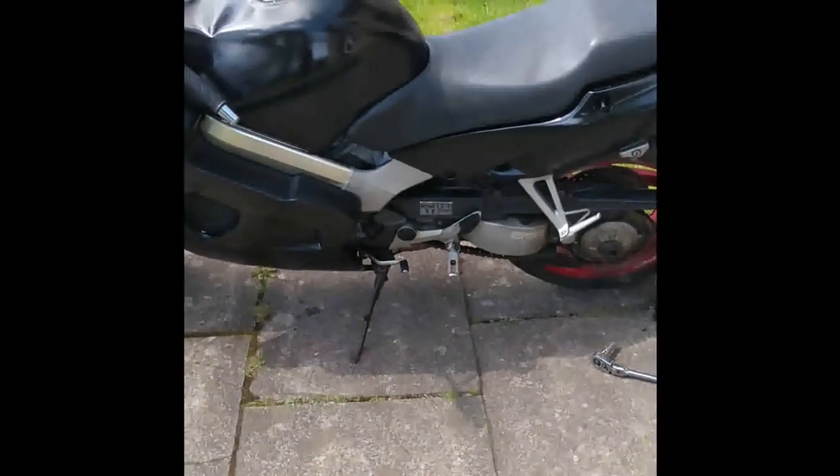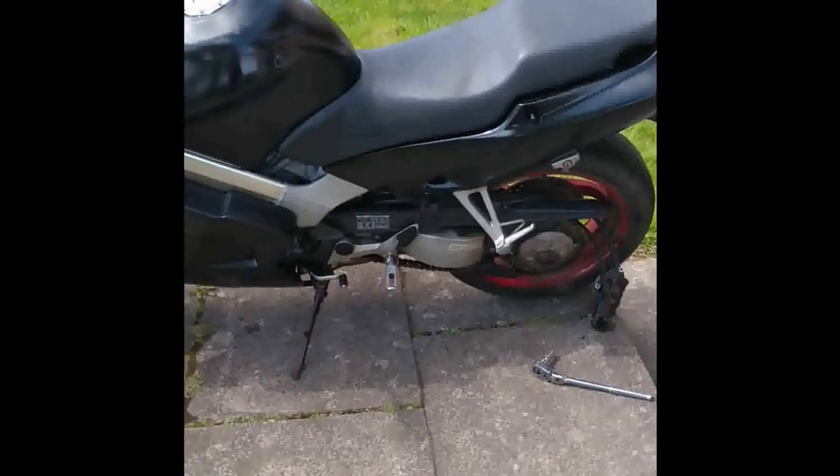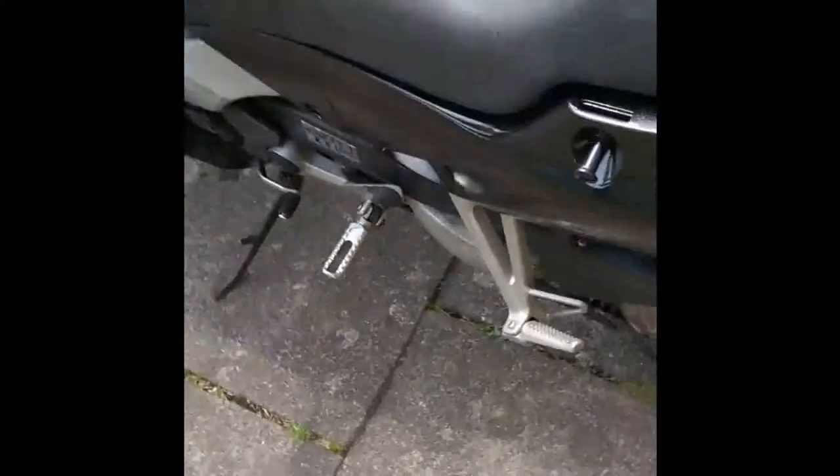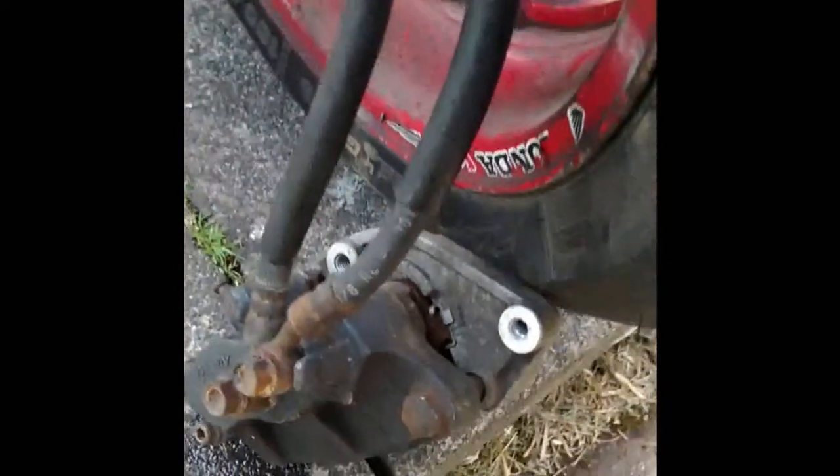Ladies and gentlemen, it's time to bleed the brakes on the VFR 800. I got the brake bleeding tool in the post the other day, so here we go. Got the bike out and removed the rear caliper.